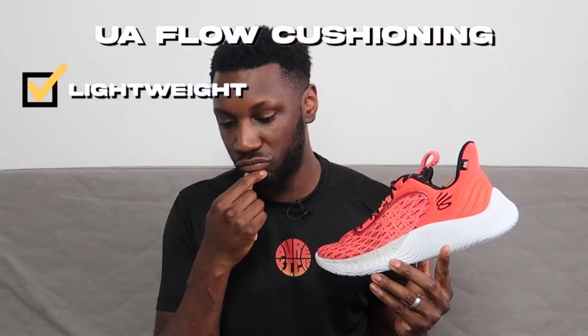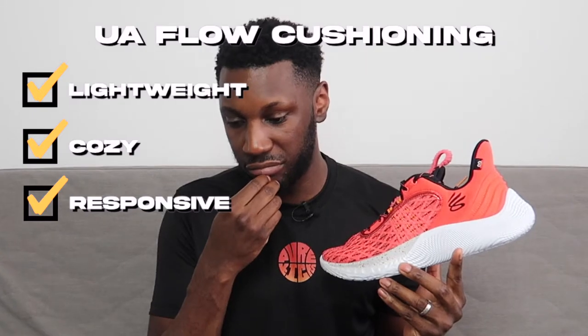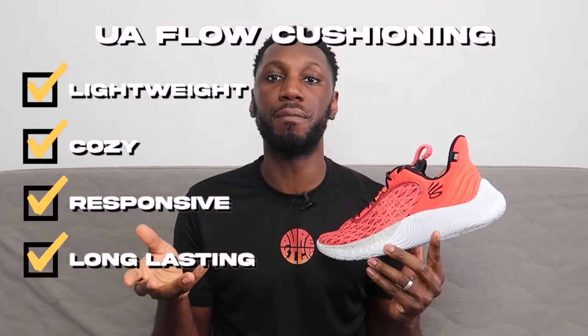Talking about the midsole, Under Armour Flow cushioning — it's lightweight, it's cozy, responsive, long lasting. Longevity is wonderful. Every box is ticked. If you ask for more you're a greedy individual and you need to reflect on that. Everything you need in a cushioning is here with Under Armour Flow.